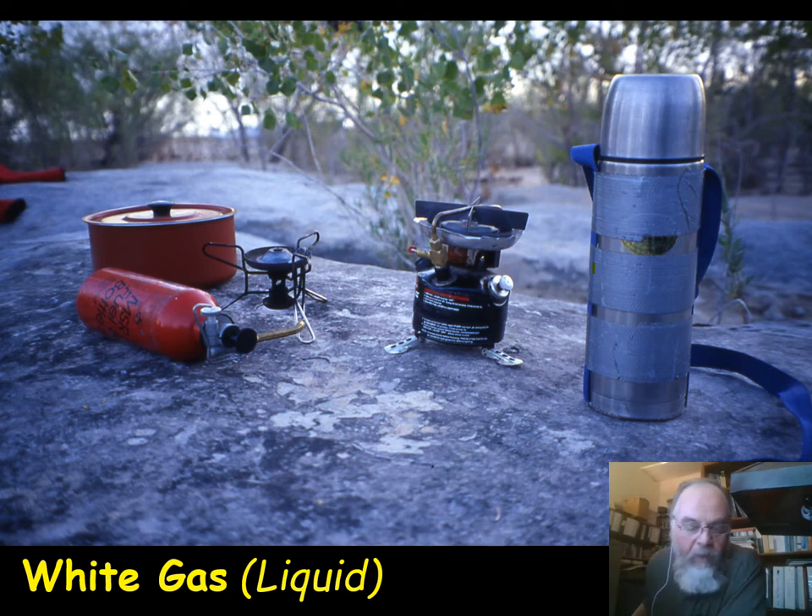One disadvantage of white gas stoves is that you have to prime them. You're putting in a liquid gas, but before it comes out the jets it needs to be a vapor. With this system you give it about 15 pumps, open the valve, and the fuel runs through the line, loops through the burner, and comes down to a jet. If it's cold, the fuel will just pool up in the cup at the base, so you open it up, get that cup about half full, then quickly shut the valve.